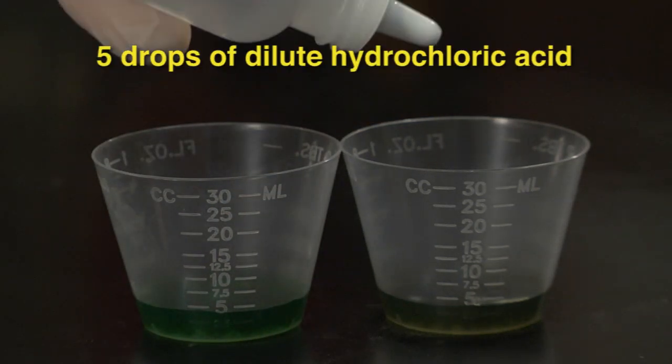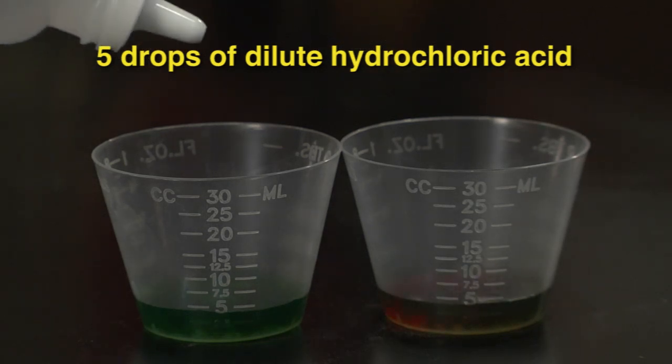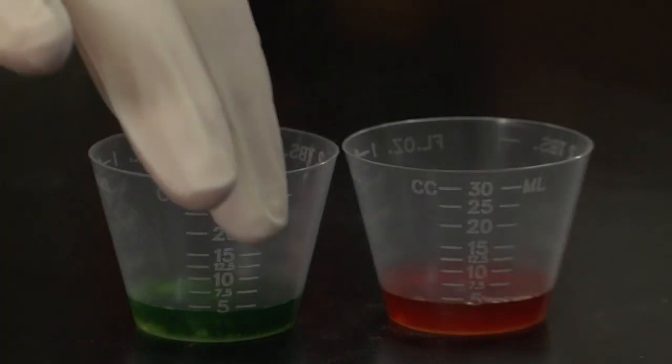Lastly, we add five drops of dilute hydrochloric acid to each beaker, and again, we're going to swirl each beaker to mix it up, and then observe the final result.